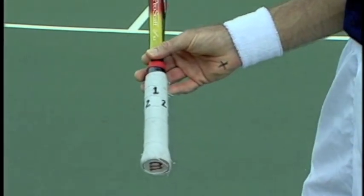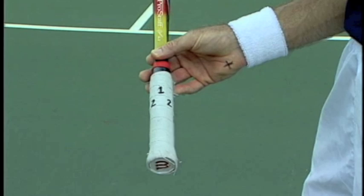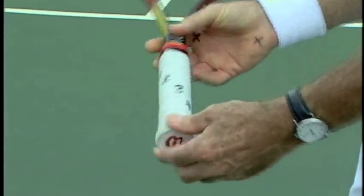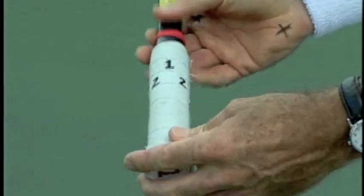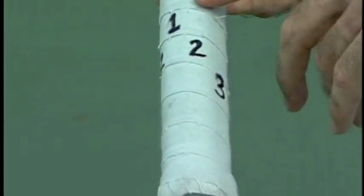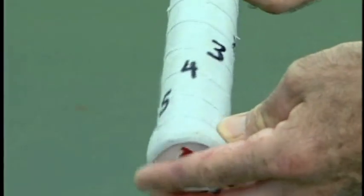The grip I recommend for your forehand is either eastern or semi-western. Now using our racket handle — remember it's octagonal or eight-sided — we're going to give those sides numbers. Starting on top, we've got number one. The little bevel on the side is two, three on the side, four underneath, and five all the way on the bottom. It's the same for a left-hander going the other way. Five's always on the bottom, one's always on top.